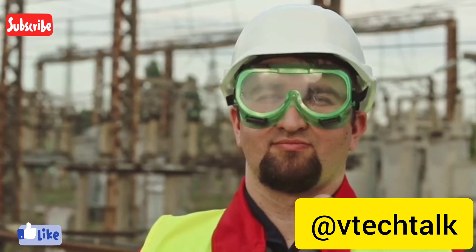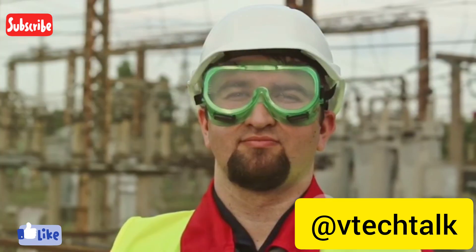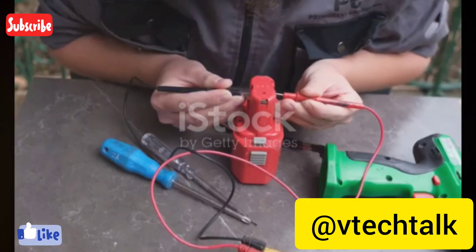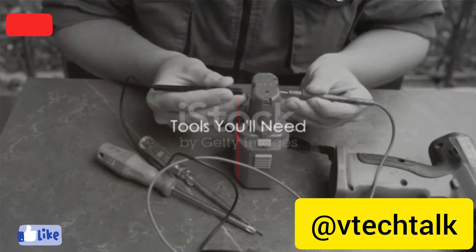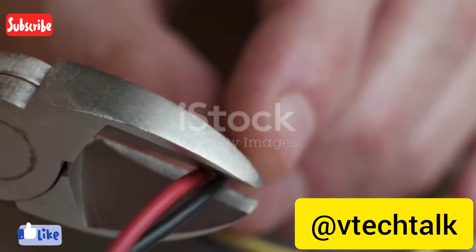Are you ready to embark on this electrifying journey? Repairing your own electrical appliances can save time and money. Before we get started, gather the necessary tools. It's important to have the right tools on hand to ensure your electrical repair work is safe and effective.